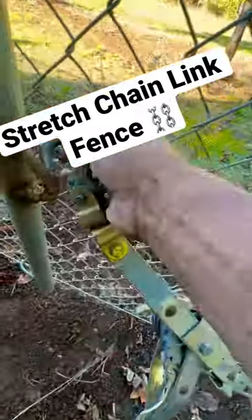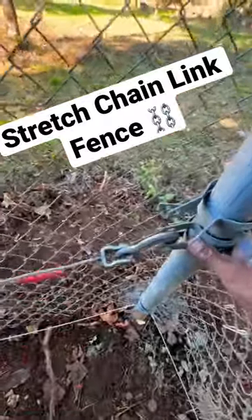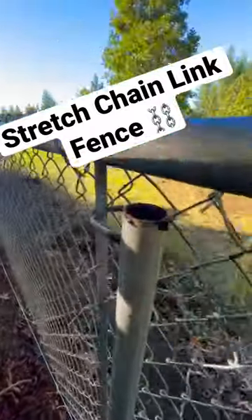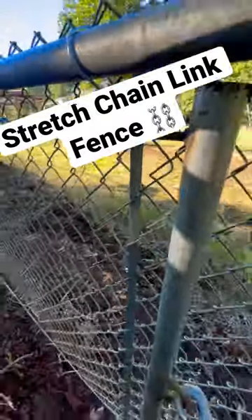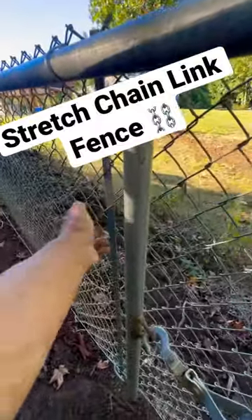Turn your hook like this so it doesn't snag the chain link, and then simply start jacking it up. Try to make that distance even from here to there, and look down your line as you're jacking it up — you'll see this start to advance on the top rail. Depending on how tight you want it, it's going to pull the chain link from the point of the come-along.